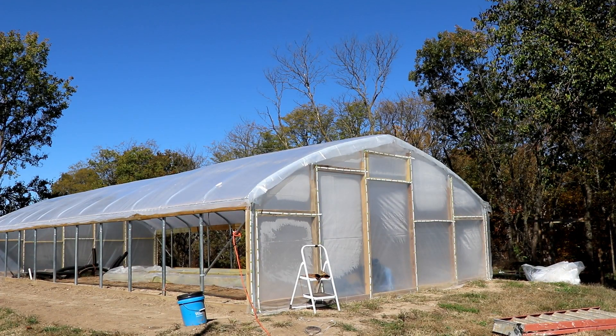Howdy folks, it's been a long time since we did an update on our greenhouse and I wanted to show you the progress and what we've got accomplished so far. As you can see all of our arches are up, the structure is actually built, and we're in the process now of covering it with greenhouse plastic.